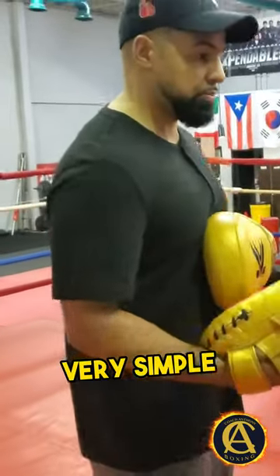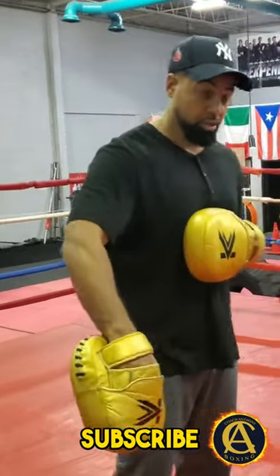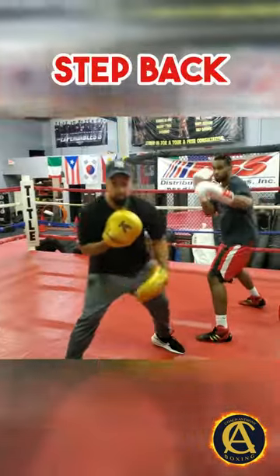Now, you may say, why do you want to step back? Well, it's very simple. I'm going to go ahead and set him up the way I did in the beginning right there when I showed it to you, and look what happened.